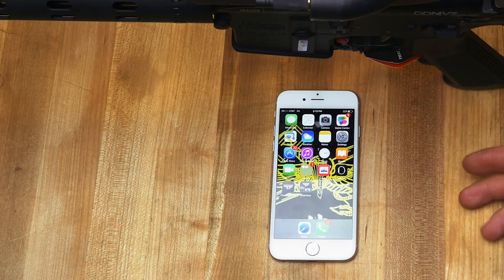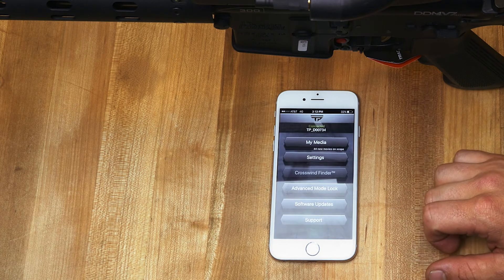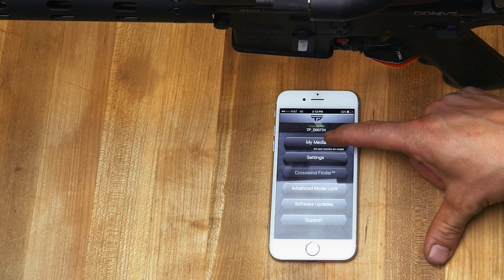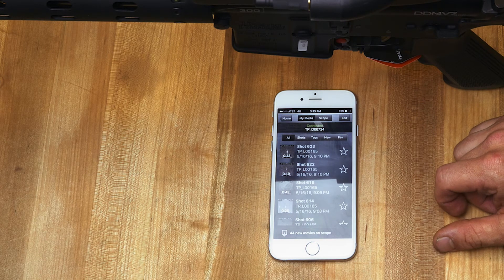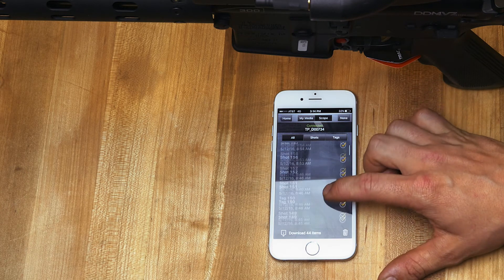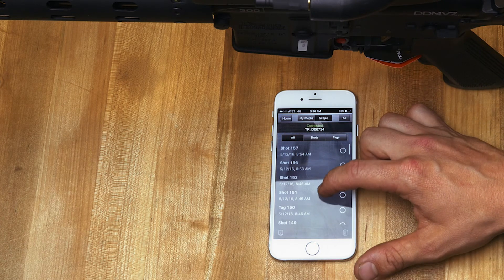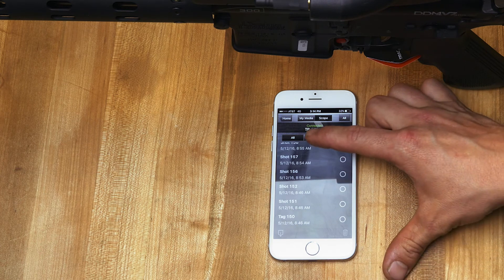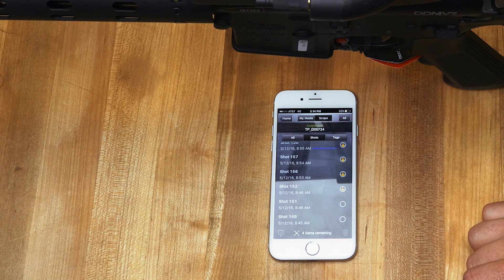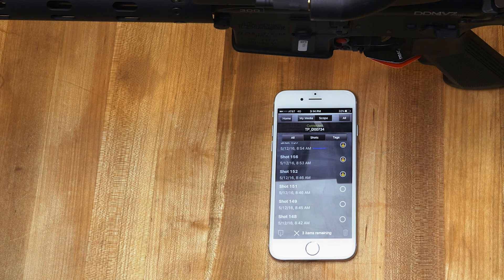If you're looking to recover videos or any type of media off of your PGF, you'll use the TrackingPoint app. Simply go to My Media, then Scope, and you can scroll through all the different shot tags or both. You can also download them by selecting the circle on the side and clicking 'Download These Items.' It will then download them and populate them into your camera app on your phone.